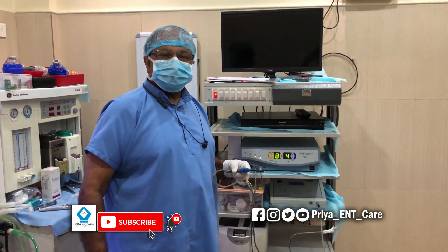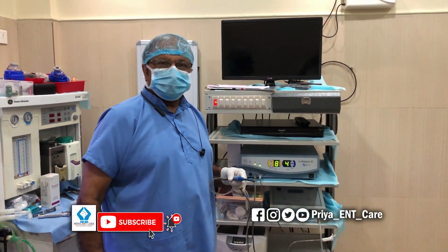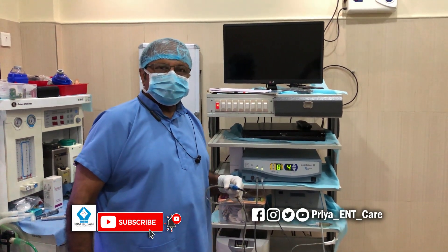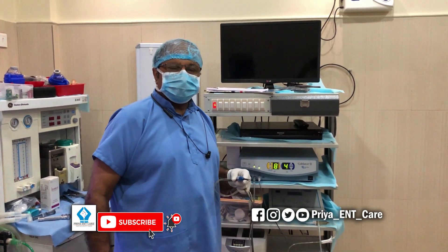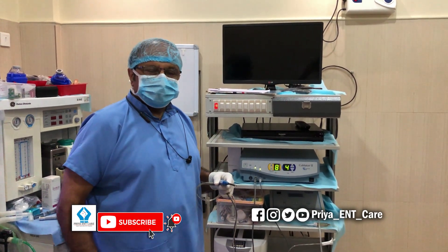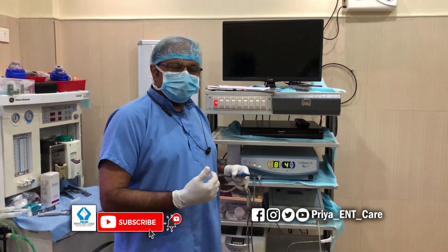Hello friends, today we will be talking about coblation surgery. We have a very interesting video of how coblation, or bloodless surgery, is used to remove adenoids from a small child, which will be coming after this small introduction.